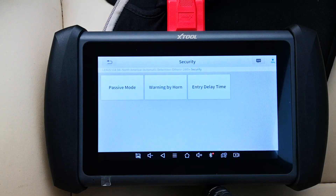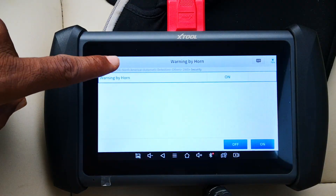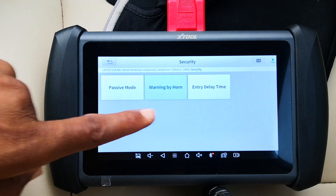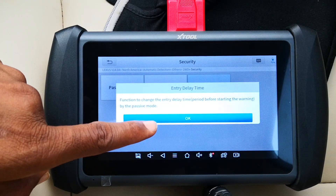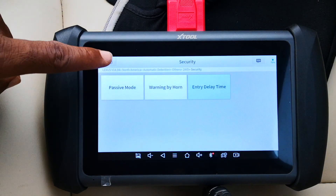I'll go into security. Warning by horn — you can turn off those warnings or the anti-theft alarm through here. Entry delay time — you can adjust the entry delay time after unlocking via passive entry. This sets the duration after which the car will relock itself if you unlock via passive entry but don't open the doors. You can make it longer or shorter.